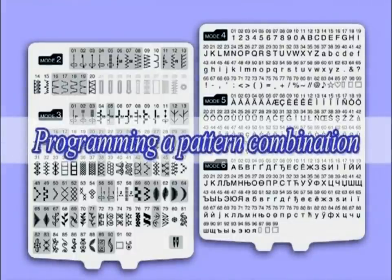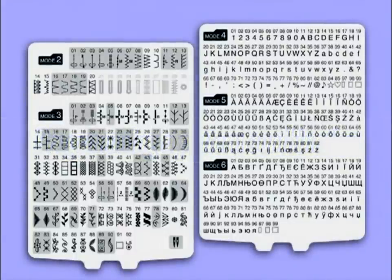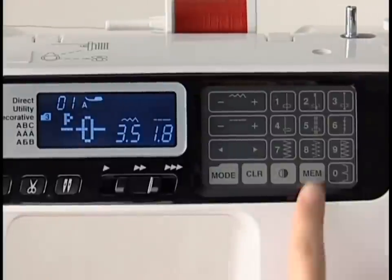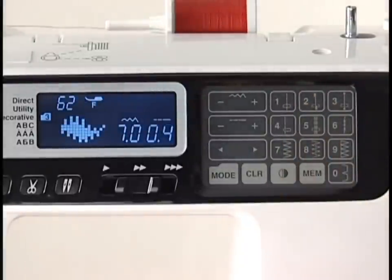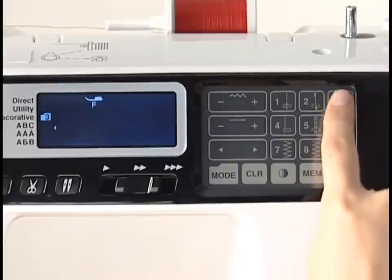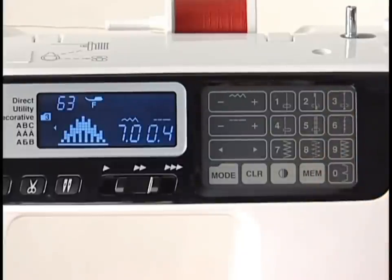Programming a pattern combination. Any of the stitch patterns, except for those in Mode 1 and Patterns 21 to 30 in Mode 2, can be programmed to create a pattern combination. Up to 50 patterns can be memorized. Select the desired pattern and press the memory key to memorize it, then select the next patterns to memorize. You can program the pattern in a mirror image by pressing the mirror image key.